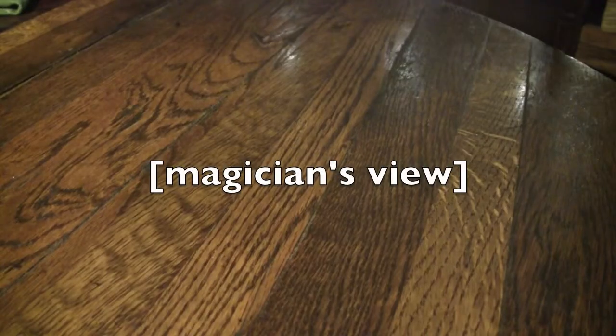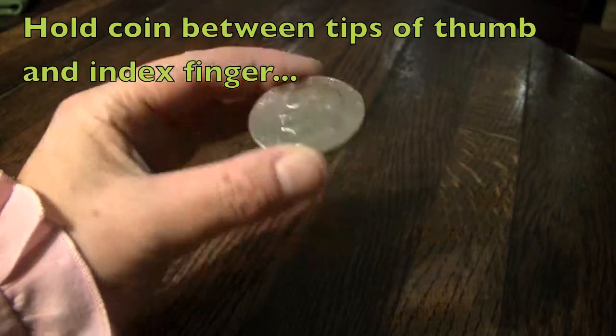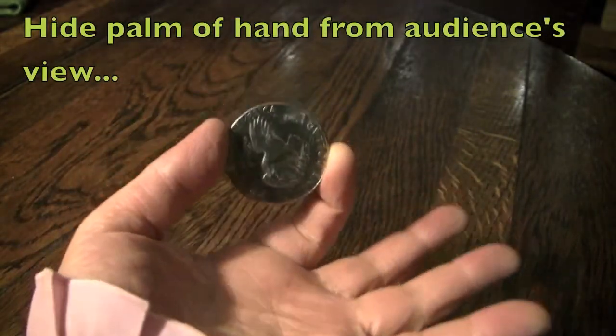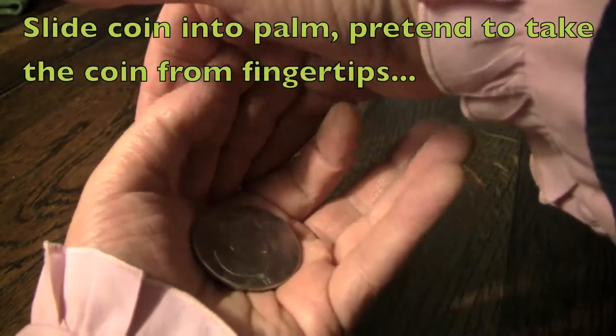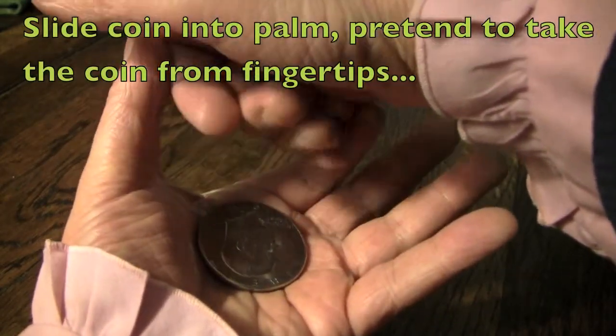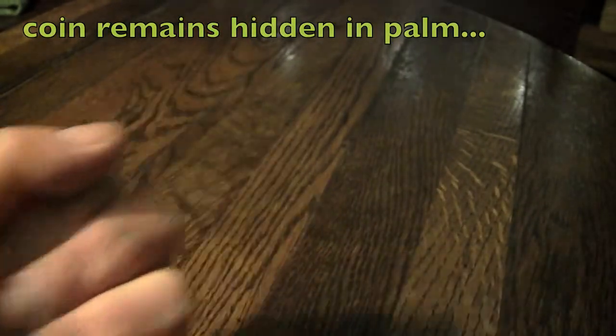But I guess you're wondering now, how did I do that trick? Here's how. In order to perform the French Drop, simply hold the coin between your thumb and forefinger, then flip it so the palms of your hands are hidden from the audience. Then, as you swoop in with one hand, they won't see you drop it into the other. You can pretend to grab it from your fingertips, and the audience will be none the wiser.